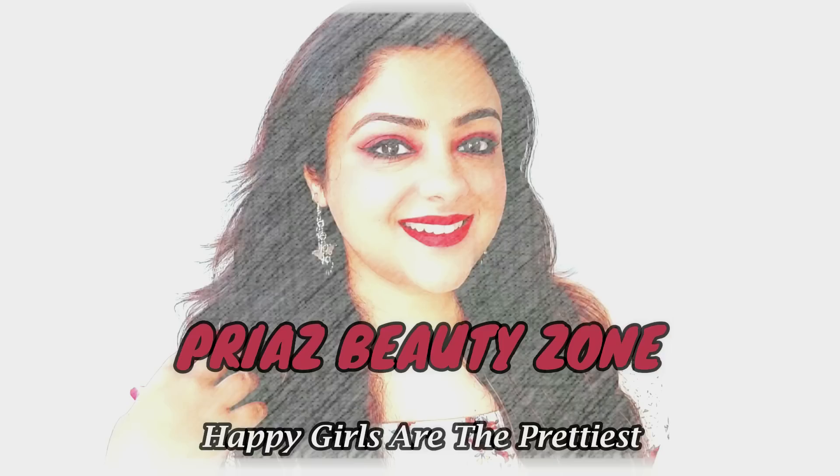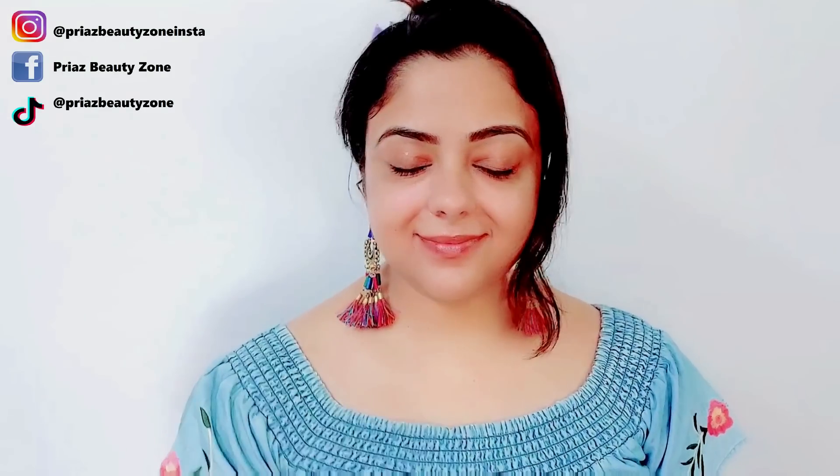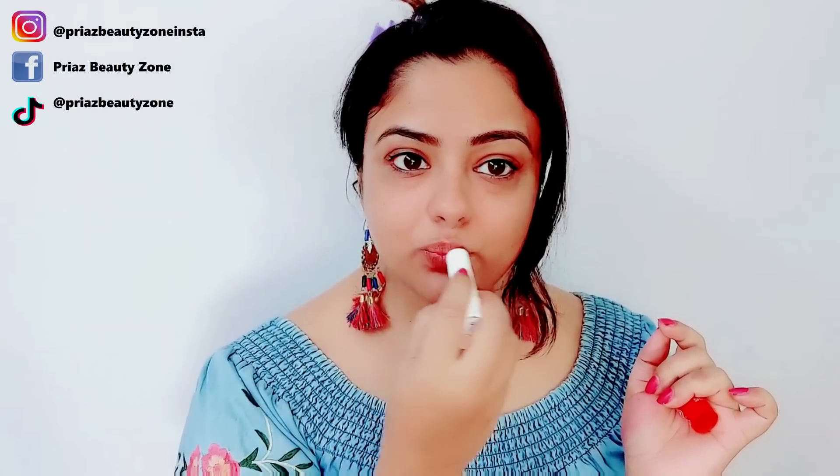I am going to bring this colorful eye makeup look for you all. First of all, I am going to hydrate my face with Good Vibes Rose Facial Mist. Spray it with your finger in a tap-tap motion. After that, apply Nivea Lip Balm to moisturize your lips.